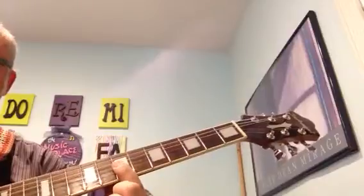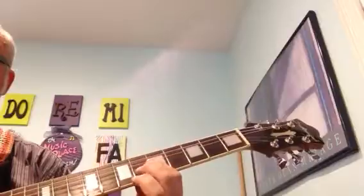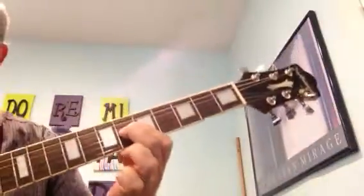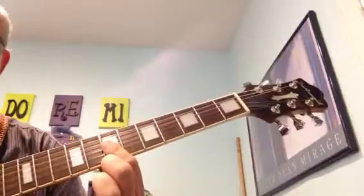Strum that three times — one, two, three. Then we're going to go left two frets and put our second finger on to the third string. Strum that twice and then go back to the seventh fret.